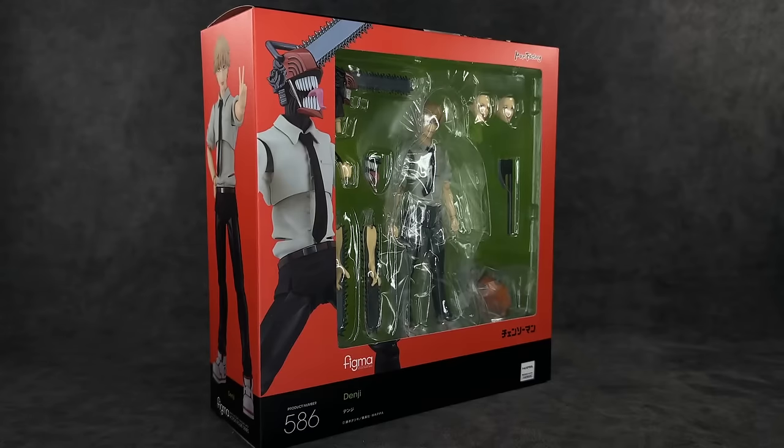What's up guys, it's your boy Ace aka Animated Heroes here back with another action figure review. Today we're gonna be taking a look at none other than the Figma Good Smile Company Chainsaw Man action figure that we have been waiting for for quite some time. This is one I know a lot of people had some things to say about, and we're gonna cover all that — the good, the bad, the ugly — so let's get right into it, starting off with the packaging.